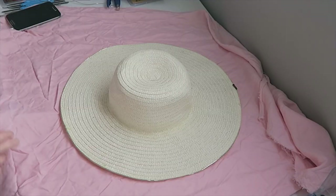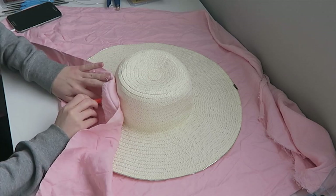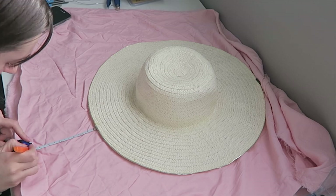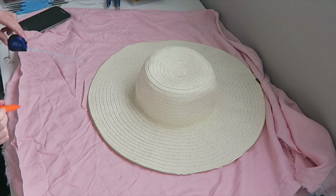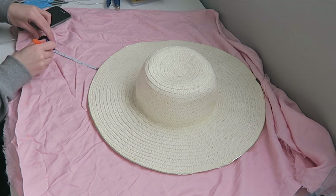I laid down my fabric and measured approximately how much I would need to cover the trim of the hat, then made a little mark with the marker. With the help of a ruler I made the same markings all along the hat to make sure I know where to cut to cover the whole rim.